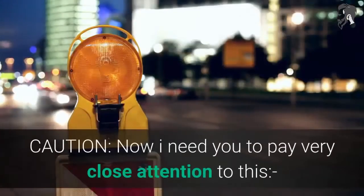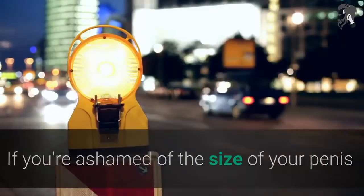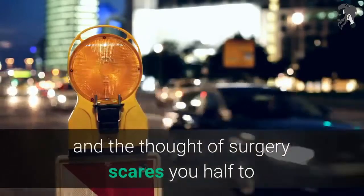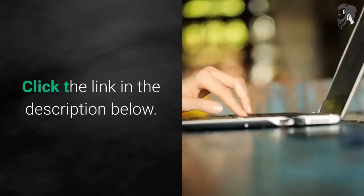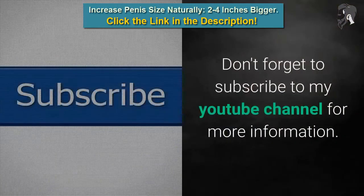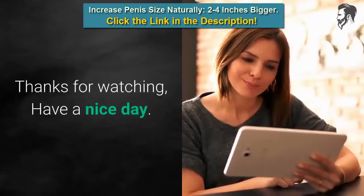Caution: pay very close attention to this. If you're ashamed of the size of your penis and the thought of surgery scares you, you need to do something about it right now — click the link in the description below. Don't forget to subscribe to my YouTube channel for more information. Thanks for watching, have a nice day.